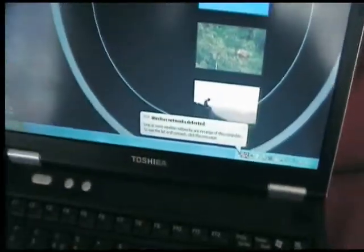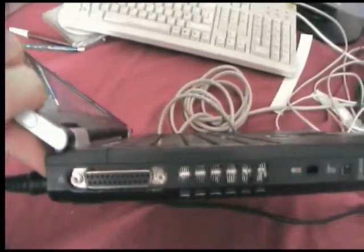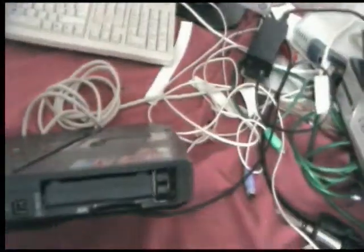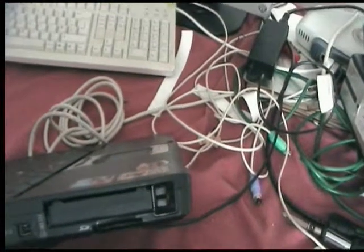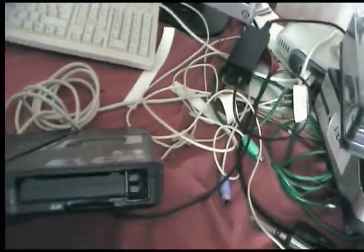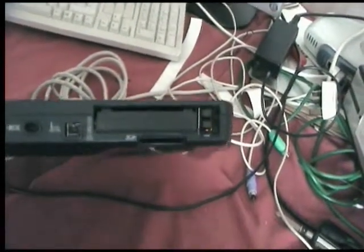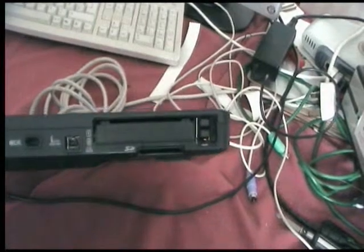On the keyboard there you've got your power keys. Looking round to the other side, you've got a parallel port, a FireWire port next to that, two PCMCIA card slots, and underneath that an SD card reader.